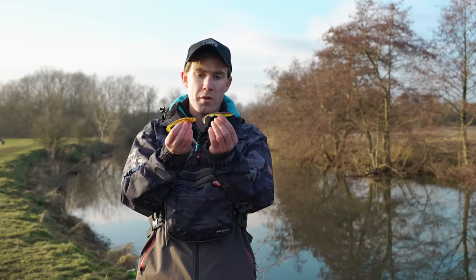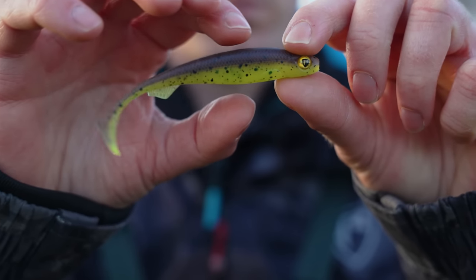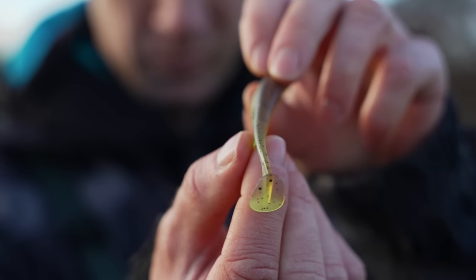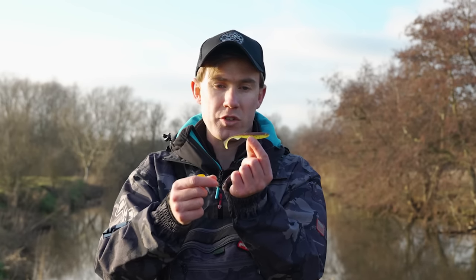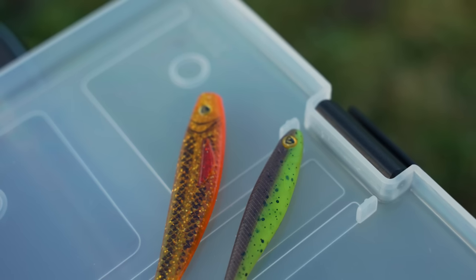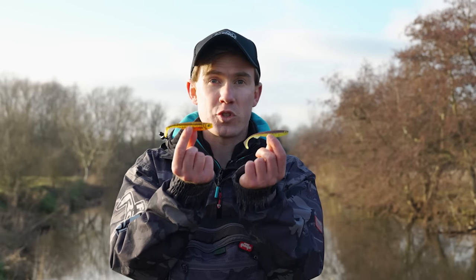The Slick Shad is fairly similar in some ways but there are key differences. You'll notice it has a more streamlined profile, and probably the biggest difference is the smaller paddle tail. Because of its streamlined profile it doesn't roll in the same way as the Pro Shad, and because of the smaller paddle tail it has a pulsating, very fast swimming action. This makes it ideal for fishing in clear water and when targeting pressured fish that have seen a lot of other lures.